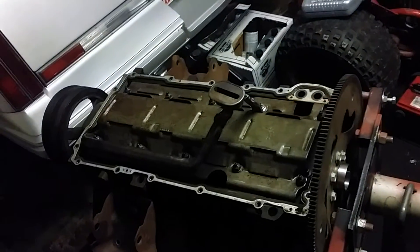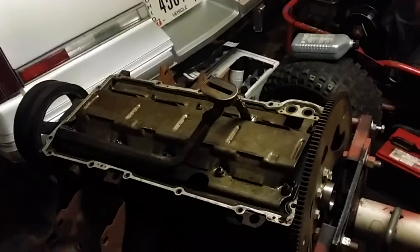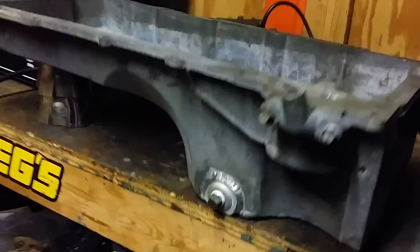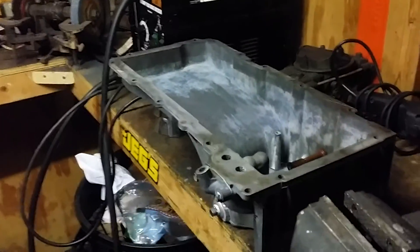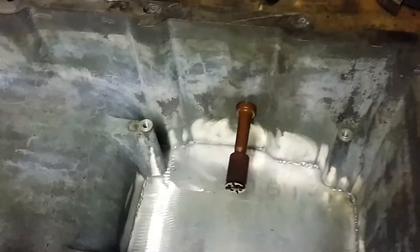I'm finishing up the 5.3 pickup tubes — done, everything's tightened, ready to roll. I get a lot of flack from people saying the cut-down pan simply won't hold enough capacity. I'm gonna prove you wrong. Pan is empty, there's nothing in it, nice and clean.